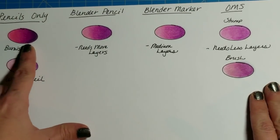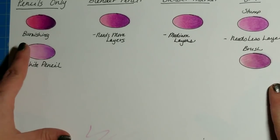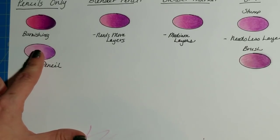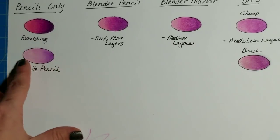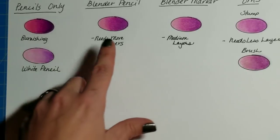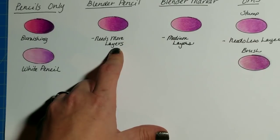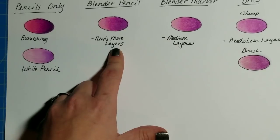Once your paper is burnished — once you have all the white space filled — you're not going to get any more layers on there. With Prismacolor you might be able to go back and get a little more color because they're so soft, but with any other pencil it's probably not going to happen. With the blender pencil, if you press hard enough to burnish it should be your last step. If you use it with light pressure just to slightly blend, you can go back over it with more pencils.